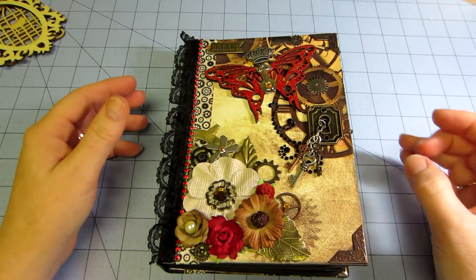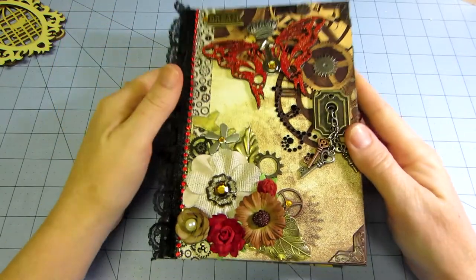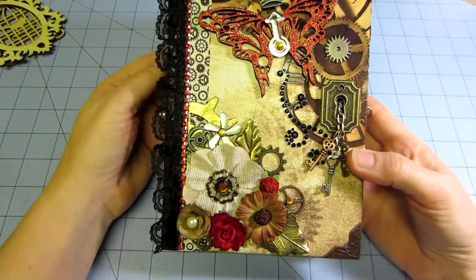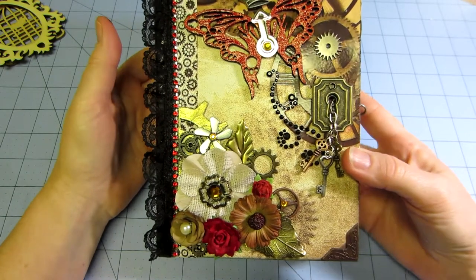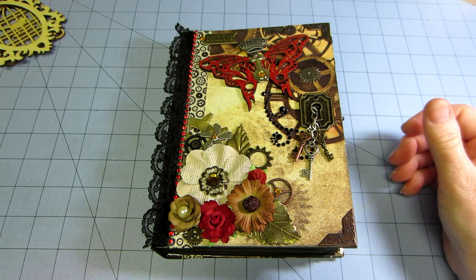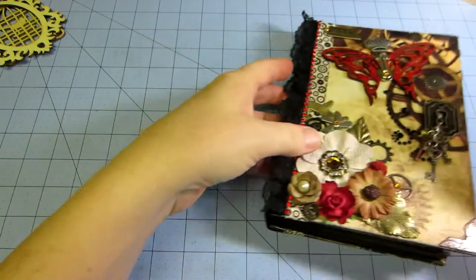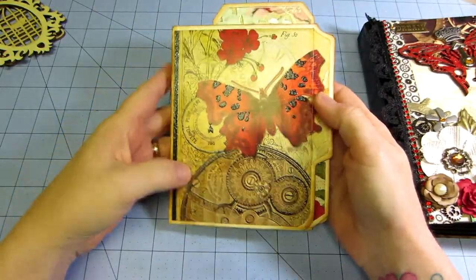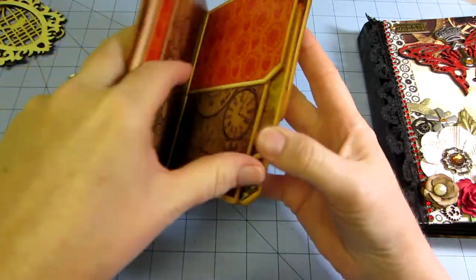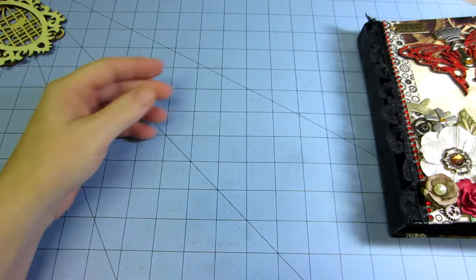Hello, it's Sarah. I wanted to share this steampunk mini album I made. It's the envelope style mini, the Cathy Orta style. I have this steampunk botanica paper I've had for a while and wanted to make something with it. I was working on the little mini file folder album and did one with that, but that wasn't good enough. I had a lot of paper left, so I decided to go ahead and make one of the big ones.